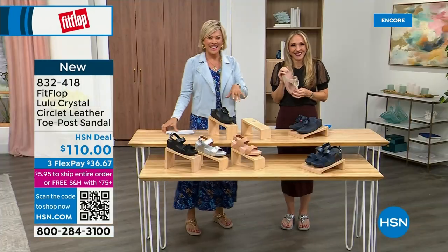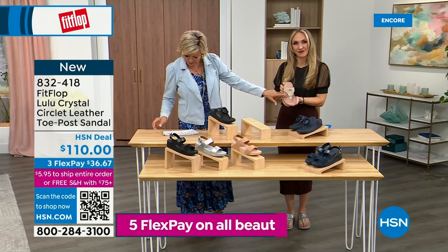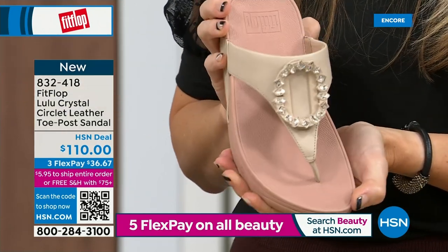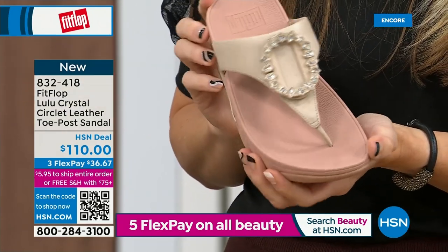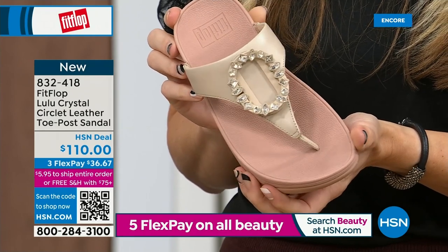Tonight we have a lot of new styles — this being one of them. If you want that rosy beige, there's about 130 available. We do have five through eleven. Reminding you, bump down half a size if you go between — this is a whole sizes only footwear brand.